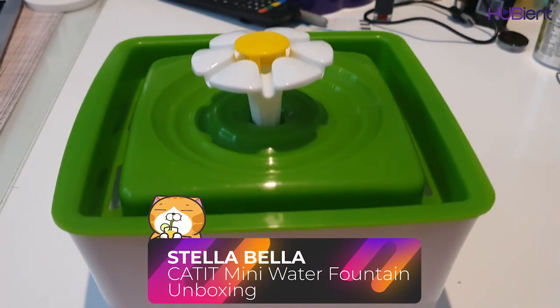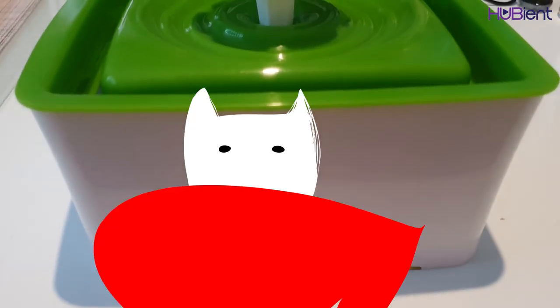This is a water fountain for cats to drink from, and this is the mini version. I've always wanted to get one for them to try. Today I'm going to be unboxing it and showing you what it looks like on the inside, so you can see if it's worth purchasing for yourself.